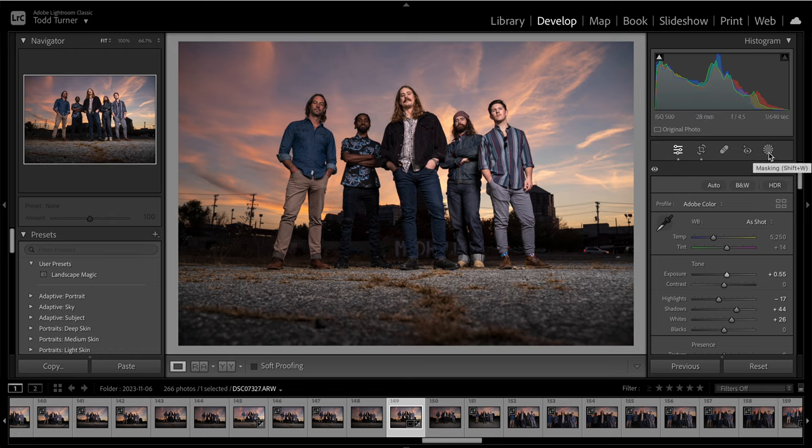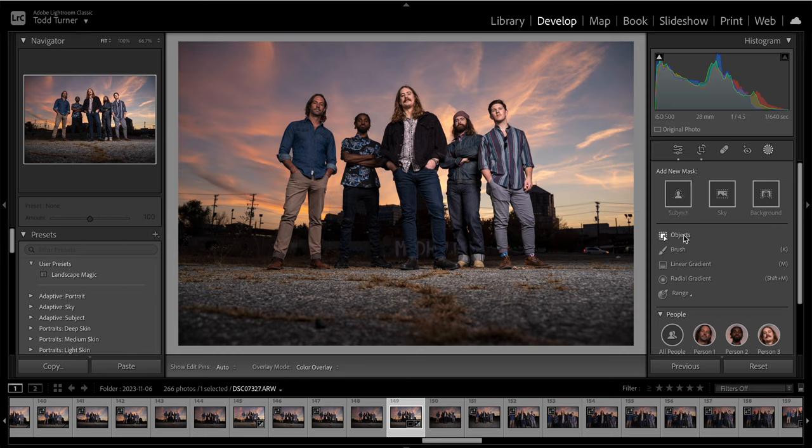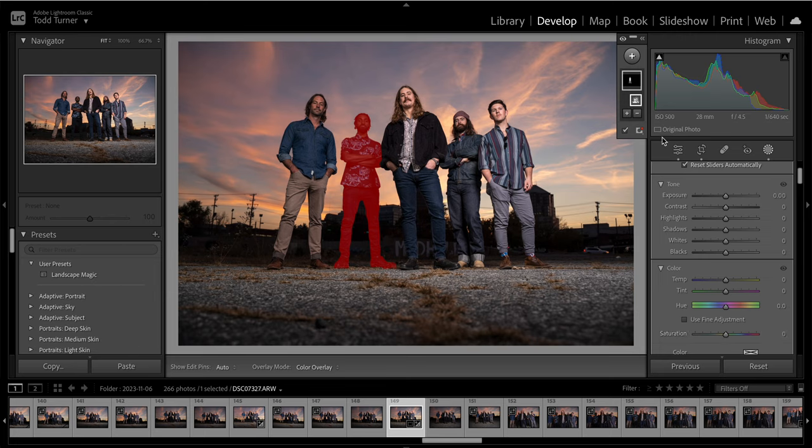I'm going to go into the masking module and click on that, then select people. It'll automatically find people — it's insane how this works now. My friend Chuck and my friend Jared are a little dark, so I'm going to select Chuck. I can pick specific features if I wanted, but I just want the entire person. I'll create a mask for that. You can see the mask is created with red showing where it is. I'm just going to pull up the exposure for him slightly until he balances.